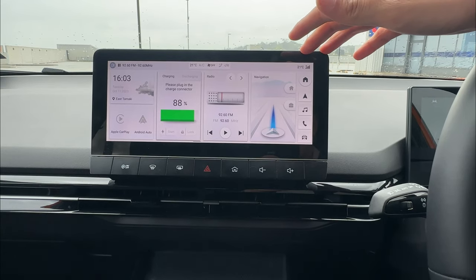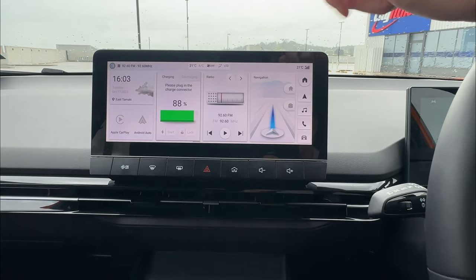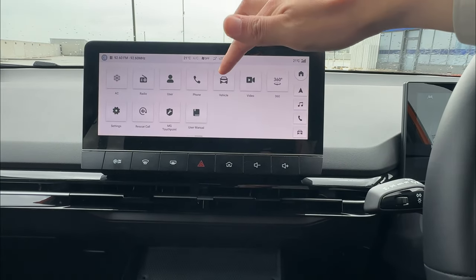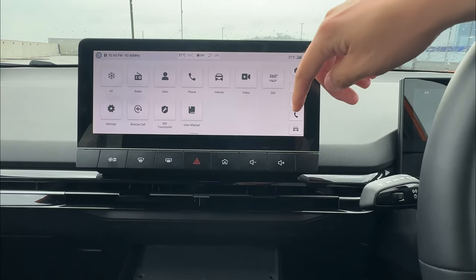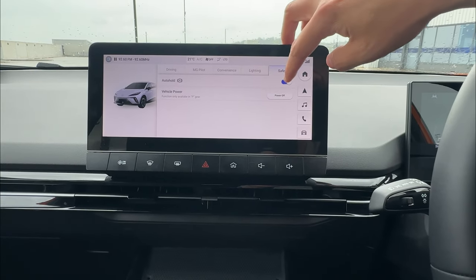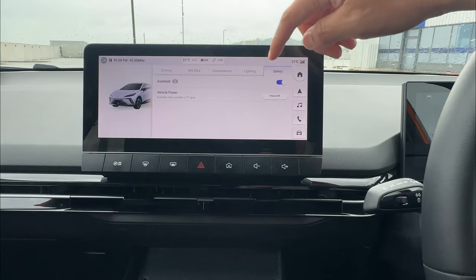The next part is the auto hold function. To engage and disengage the auto hold function, go to the settings, then the secondary screen, go to vehicle, then safety on the top right, then engage or disengage the auto hold function.